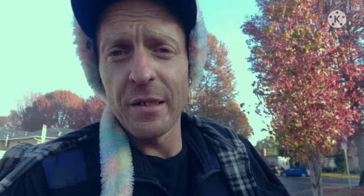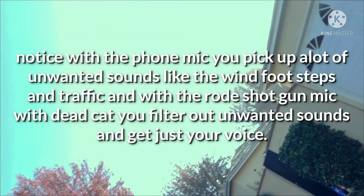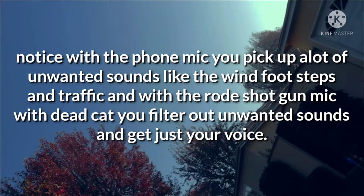All right, now I'm gonna go back to the tripod and back to the mic, and you can see, feel, hear the difference — or not, if you decide. Notice with the phone mic you pick up a lot of unwanted sounds like the wind, footsteps, and traffic. With the Rode shotgun mic and that kit, you filter out a lot of unwanted sounds and just get your voice.